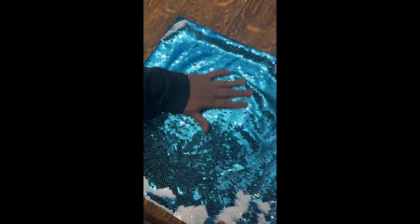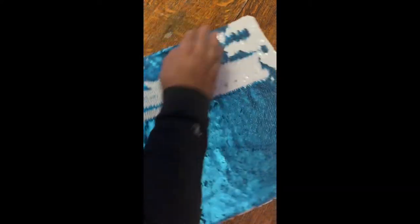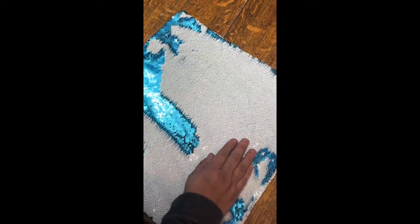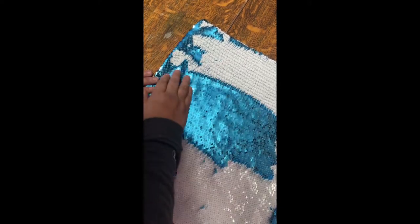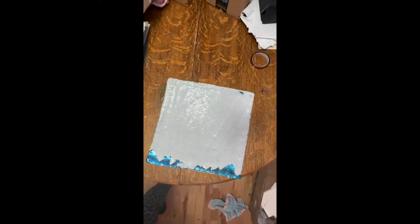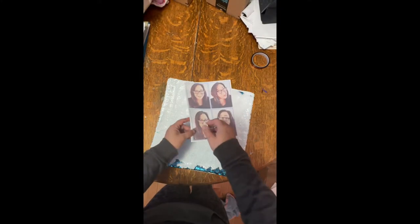I'm a little late to the sequin pillows thing, but I stumbled on this on ProWorldIncorporated.com — they have tons of sublimation heat transfer stuff, so I wanted to try it out. I made this pillow for my granddaughters; I don't think they're gonna see the humor in it as I did.